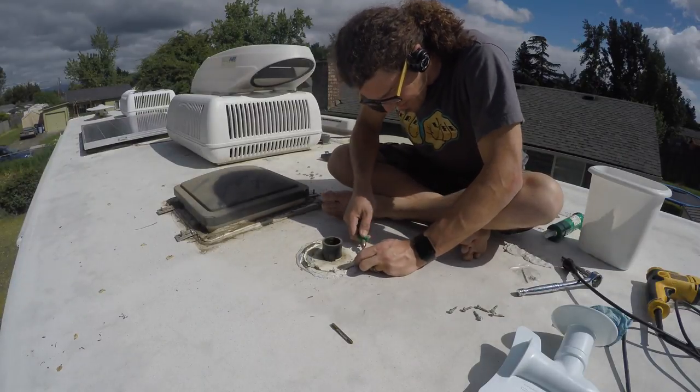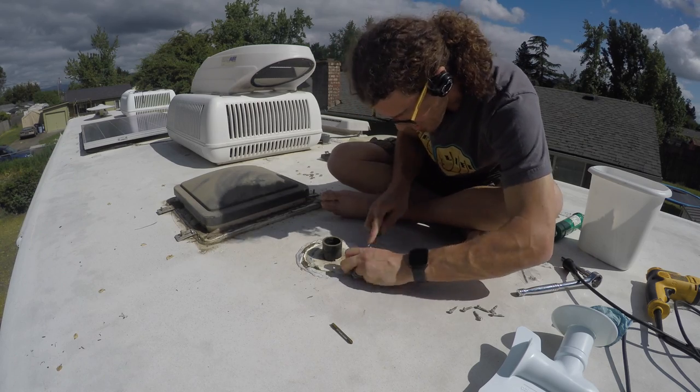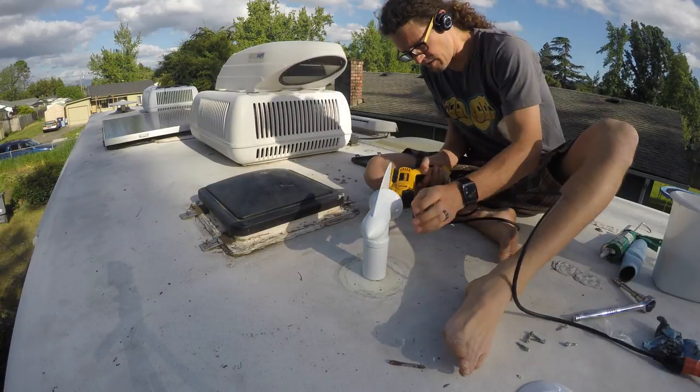Clean up the old caulk as best as you can so the new caulk will have a good clean surface to adhere to. Next, place the cyclone intake pipe over the sewer vent pipe.